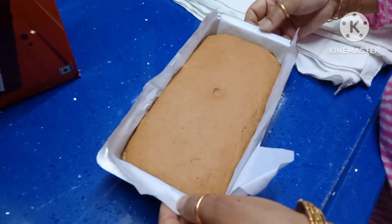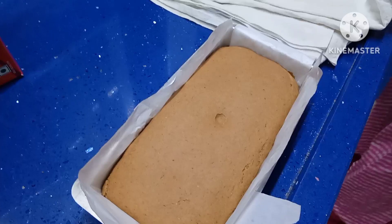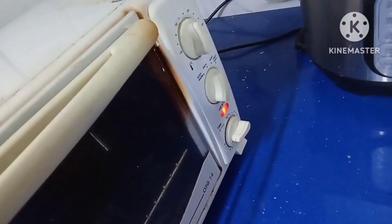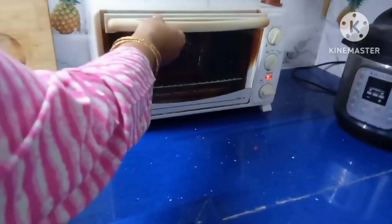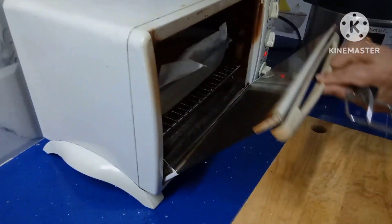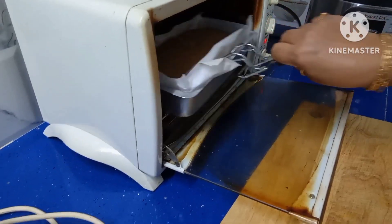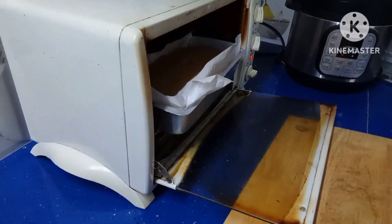After one and a half hours it has risen nicely. Now we have to bake it. Preheat the oven at 180 degrees centigrade for 5 minutes, then place the mould inside and bake for 25 to 30 minutes. It is almost done at around 26 to 27 minutes — take it out.